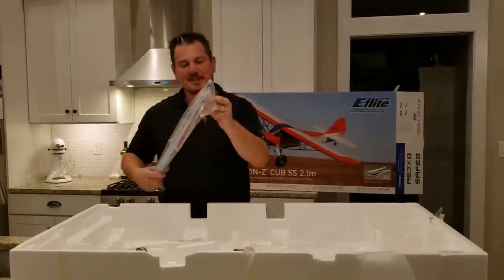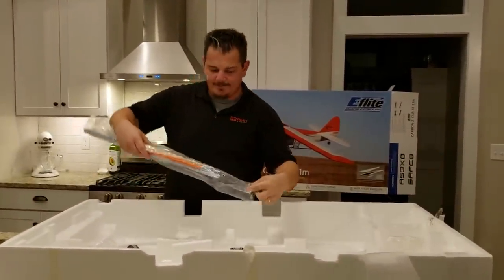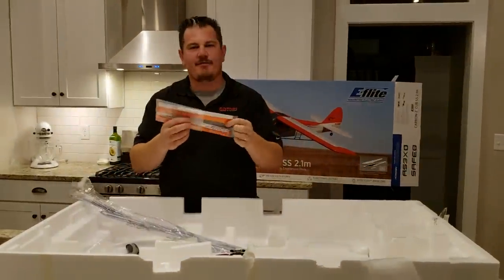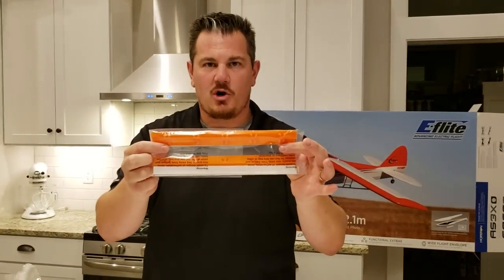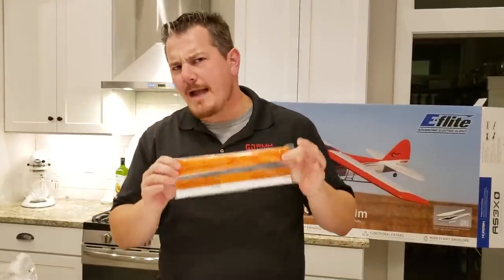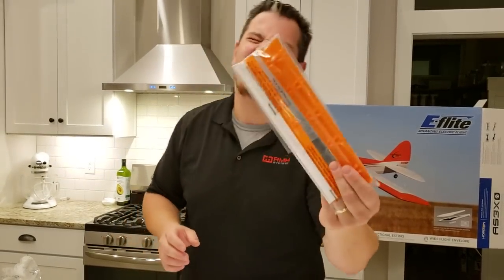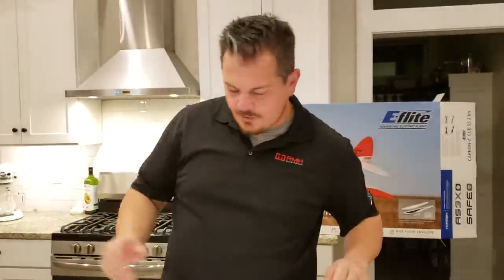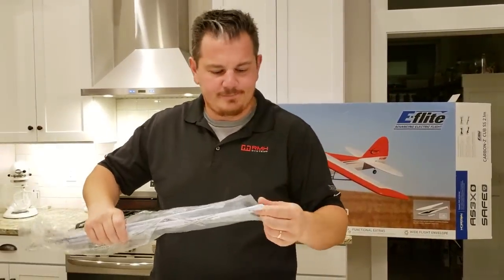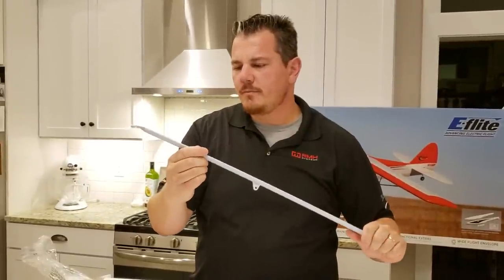Oh yeah baby — we got vortex generators! It's the real deal, the real McCoy! They don't look very sharp — I'm not sure what they were going for with the not-sharp vortex generators. Maybe somebody cut their kid with one of the old vortex generators. Normally I see vortex generators and I want to have a sharp edge. Look at these wing struts — don't break it.